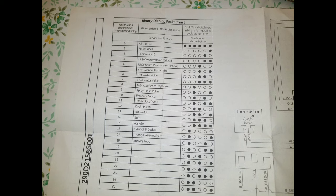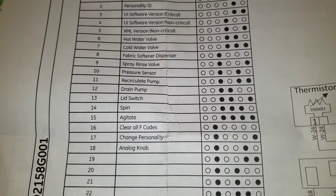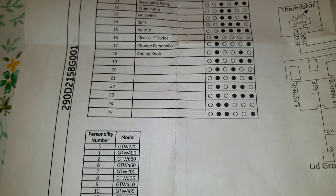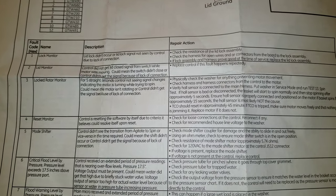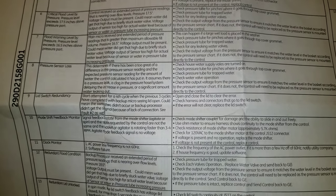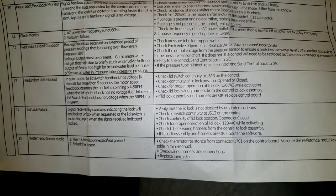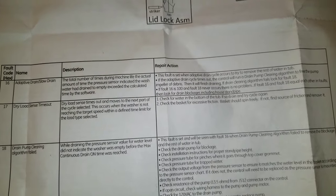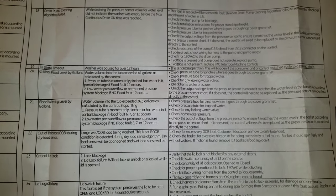You can find this display fault chart under your washer — open it and see all the fault codes listed there. For us, the code is going to be number 10. I'll go through the chart in the video and you can stop anytime you want. Number 10 is 'mode shift feedback monitor.' In front of that is a description and also how you can fix it, but in this video I'm just going to show you how to see the problem, not the repair action.